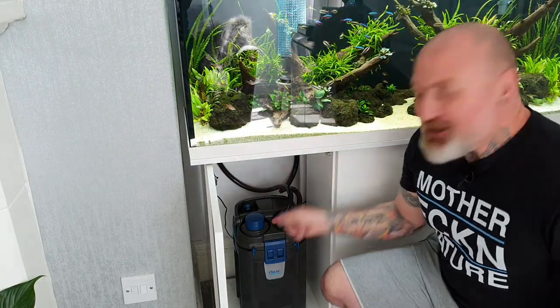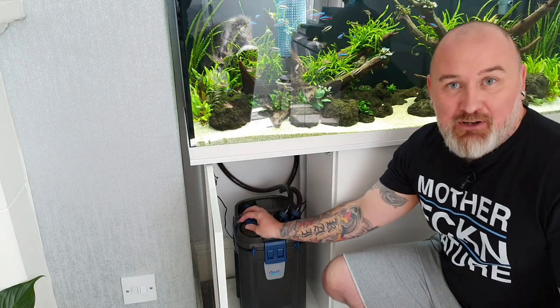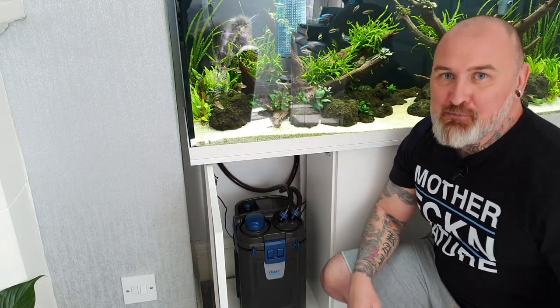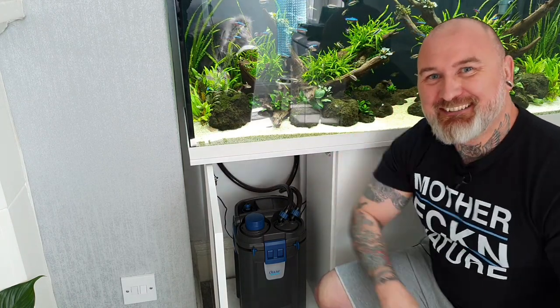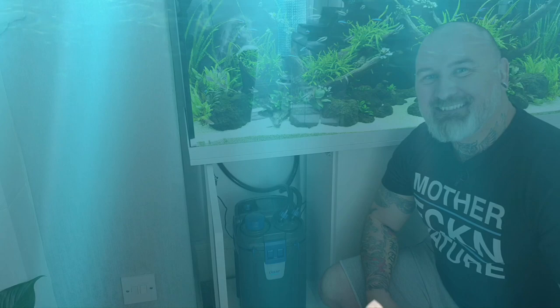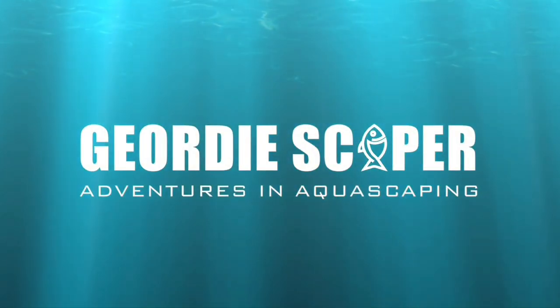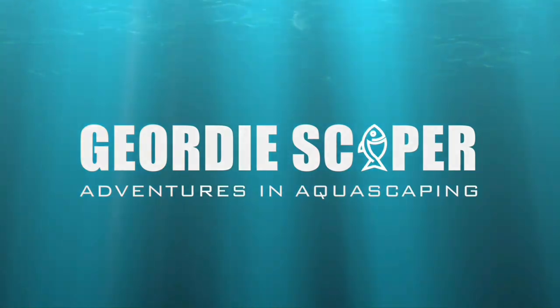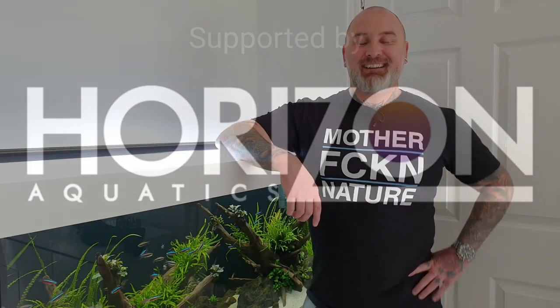Hi everyone, today's video I've been going on and on about the Oase Biomaster Thermo Series on different social media sites, so I'm going to give you three reasons why I love this filter. Hi there, Jody Skater here and once again welcome to my adventure in aquascaping.